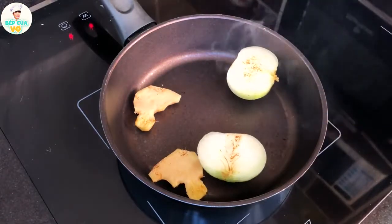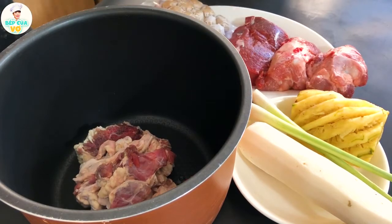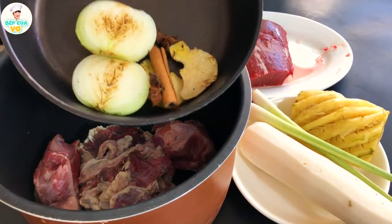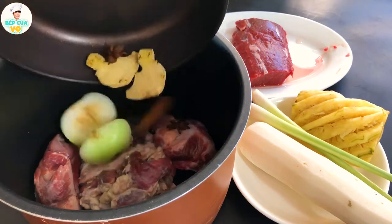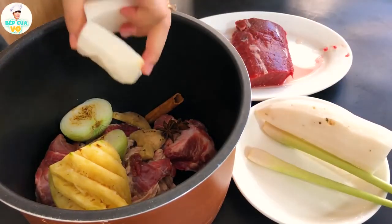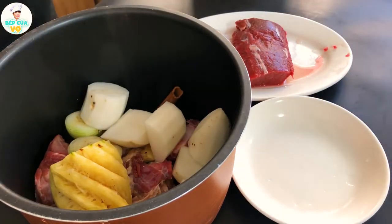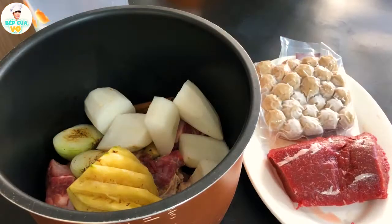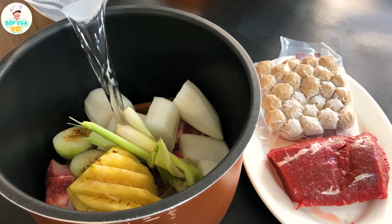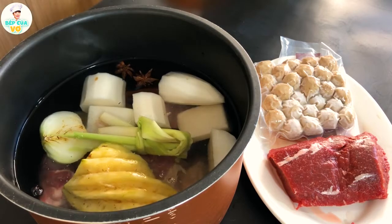Mình áp chảo cả gừng luôn nha, trên lửa vừa nhỏ để cho nó chín đều vô bên trong. Khi mà nó chín vàng rồi thì chúng ta sẽ lấy ra ngoài. Bây giờ thì chúng ta sẽ cho cái nạm bò vô cái phần nồi áp suất. Kế tiếp đó là 2 cái xương ống. Và mình cho cái hành tây, hồi, quế và gừng mà nãy mình nướng cho thơm rồi đó. Nửa cái thơm mình bỏ vô luôn. Củ cải trắng này mình cho vô nửa củ. Và kế tiếp thì chúng ta sẽ cho cái xạ mà mình cột gọn vô và mình ninh luôn. Bây giờ thì chúng ta sẽ cho vô cỡ tầm 3 lít nước vô cái nồi nước dùng này.